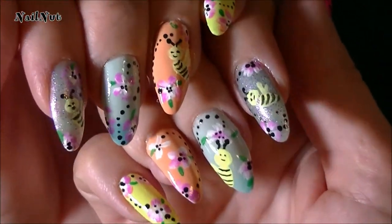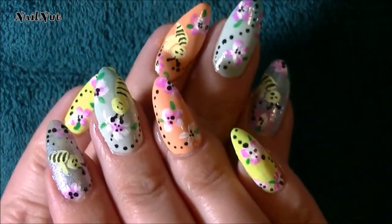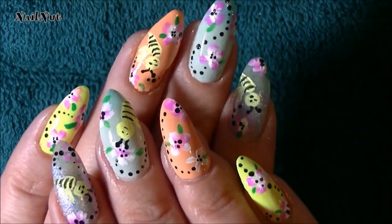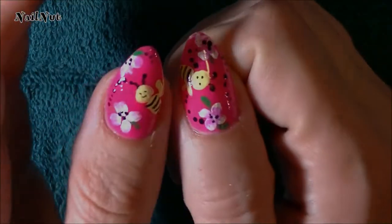You guys know I love bees. This is sort of my goodbye to summer design. Thanks for watching, subscribing and commenting and I'll see you all in my next tutorial. Bye for now!